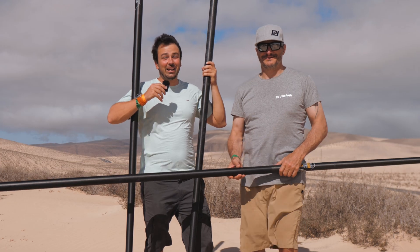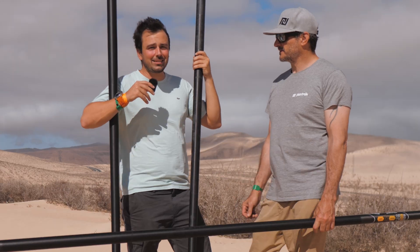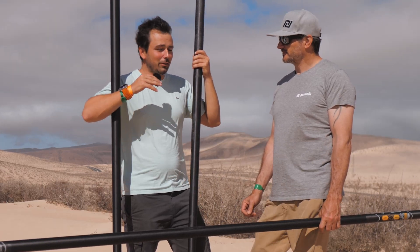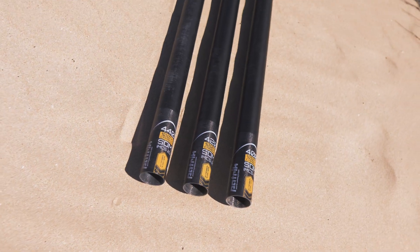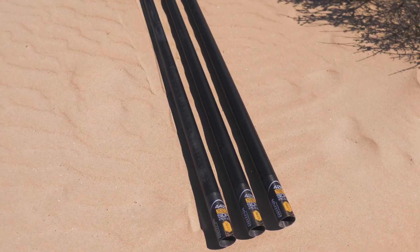Welcome back to another video here on the Patrick YouTube channel. Today we're going to talk about the mast. Unlike basically all the other brands, Patrick doesn't have a 30 centimeter distance between each mast size, but a 20 centimeter distance. So what is the reason for doing this with 20 centimeter steps?